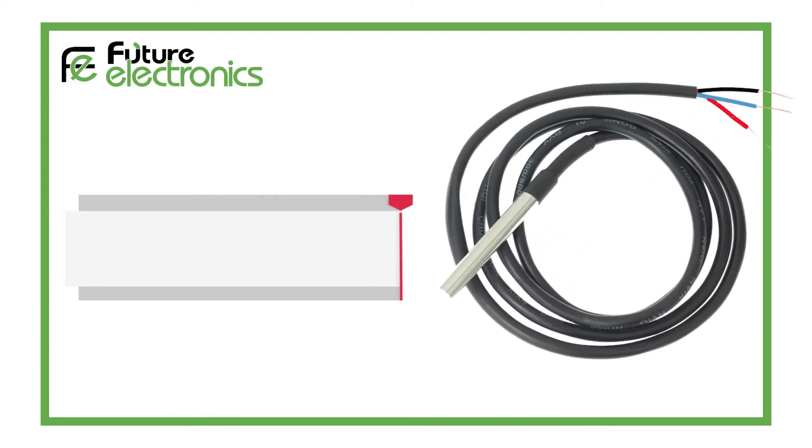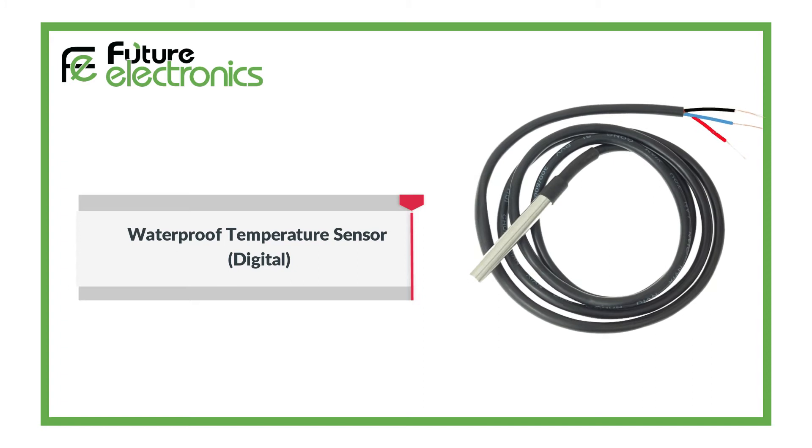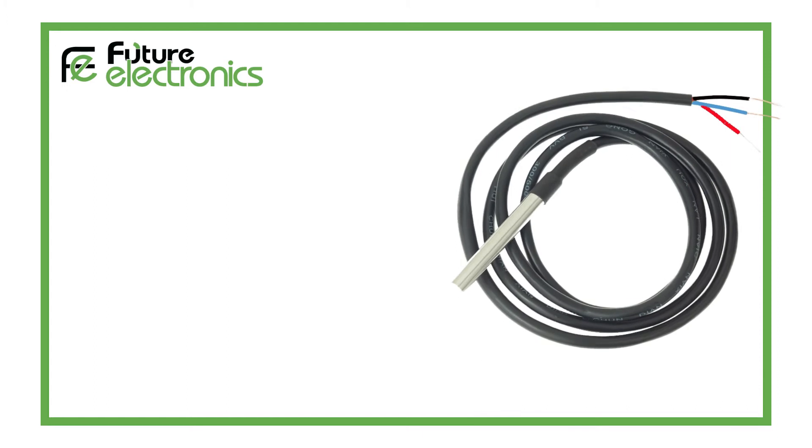Hello and welcome to the Future Electronics Egypt channel. Today we will learn how to use a Waterproof Temperature Digital Sensor with Arduino. This sensor can be more useful when you need to measure something far away, underwater, or under the ground.